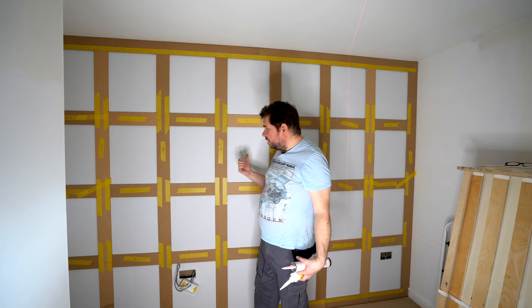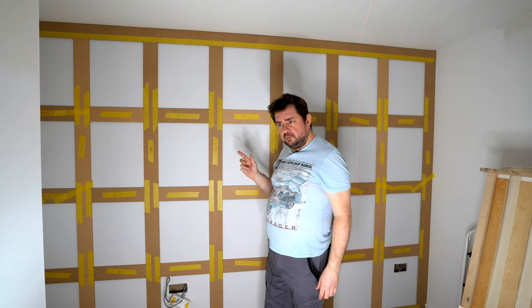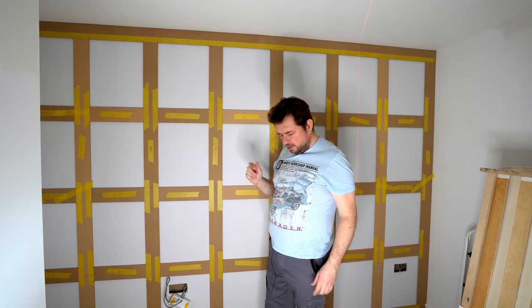Hi, while I was doing this video for this paneled wall behind me — if you want to see that video, click on the link above — I decided maybe not a lot of people know about high grab adhesives, so I thought I'd do a video on them.